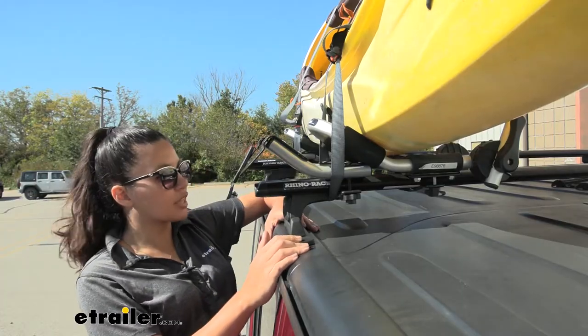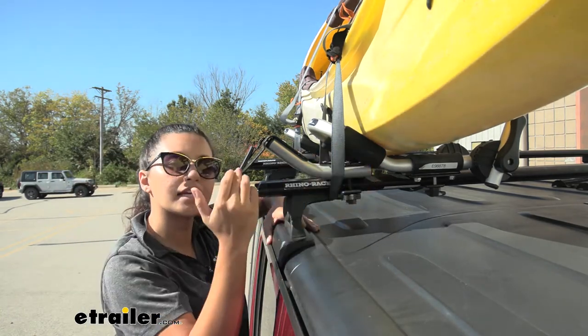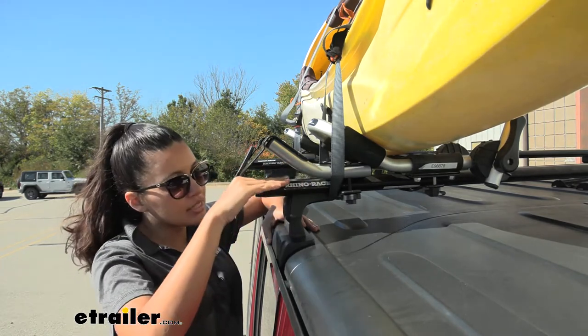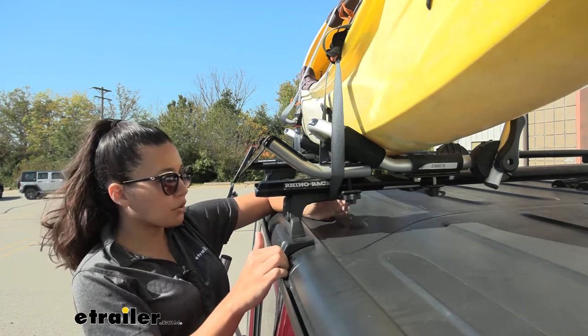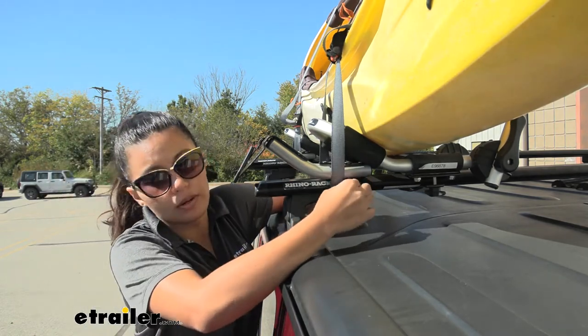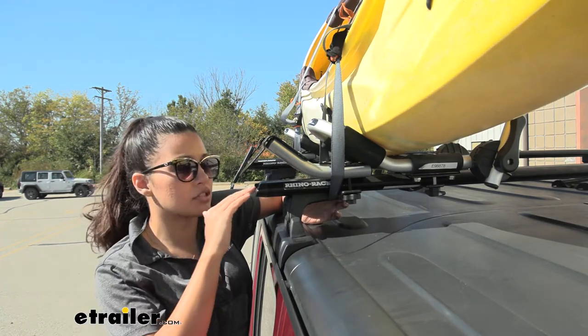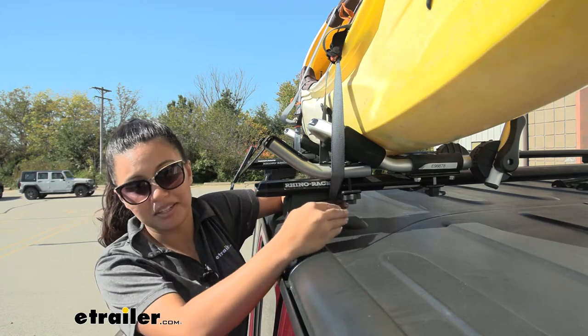As for the dimensions, this sits at 10 inches long from one end to the other, five and a half inches wide, and it sits four inches above your crossbar. It only needs three inches right here where the clamp goes. Hopefully that helps you figure out if it's going to fit on your overhang or inside your crossbars behind your tower.